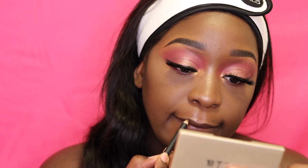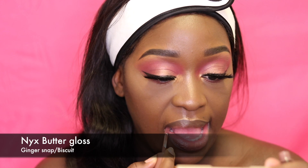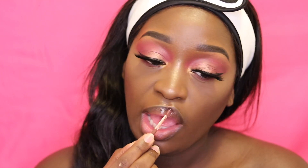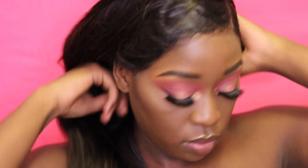I'm taking my LA Girl lip liner in shade dark brown to line my lips, then using the NYX Butter Gloss in the shade Ginger Snap. I like using a gloss because my lips are dry — they look crusty with a liquid lipstick, so I stay away from that when my lips are dry. Then I'll just brush my hair and that's all for the look.